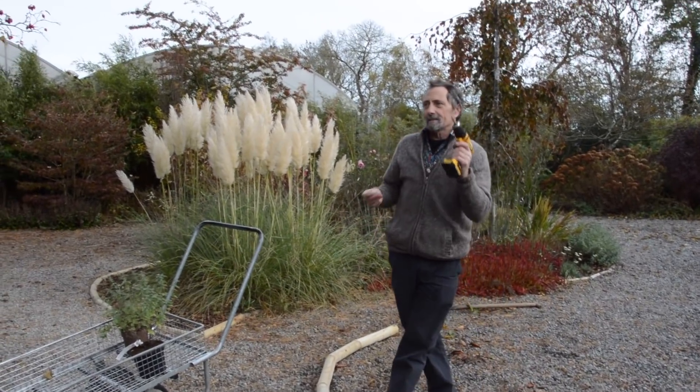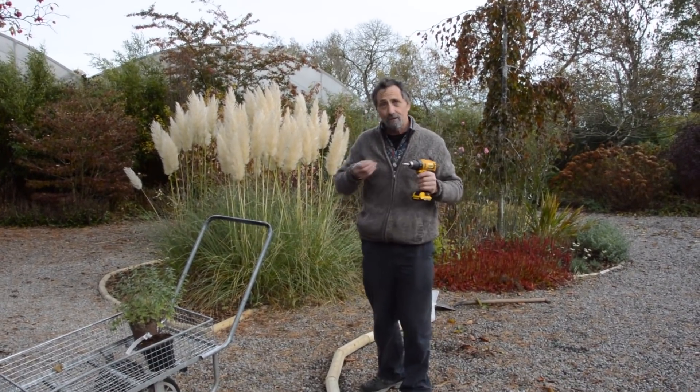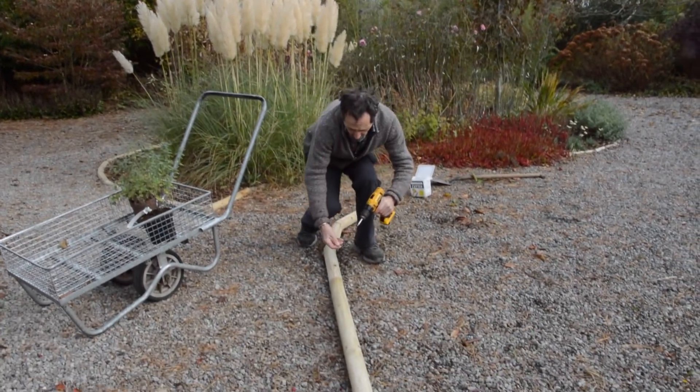The great thing about these screwdrivers is that they're very forgiving to amateurs like me who can barely hit a nail straight. Because if you make a mistake, just take it back out again. And then we just screw them in like this.